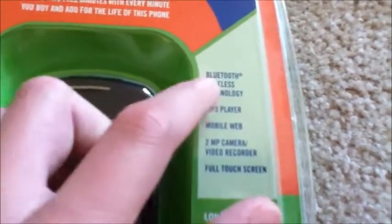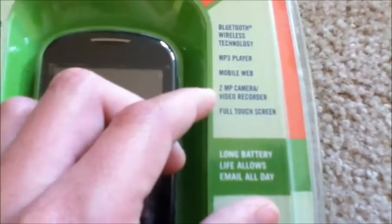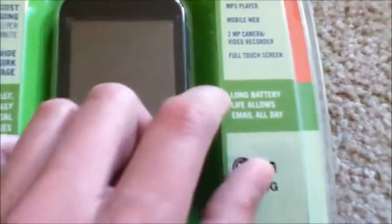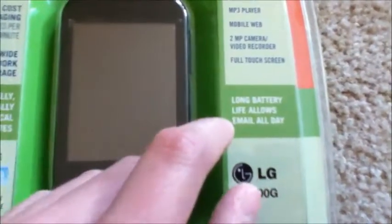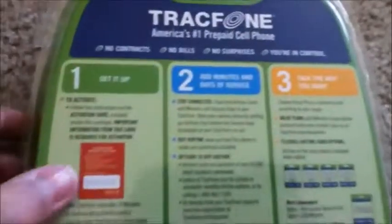This phone has wireless Bluetooth technology, an MP3 player, mobile web, 2 megapixel camera, a video recorder, and a full touch screen. And apparently the long battery life allows email all day. There's the LG 800G. On the back here it just tells you how to set it up and activate it.